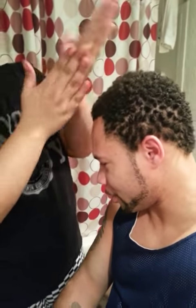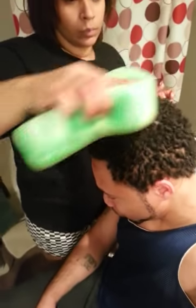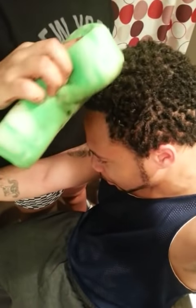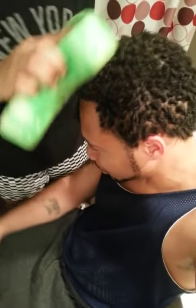You come out looking crispy without rocking a little mini fro, even if you're trying to grow braids. Here's a little top view — I hope y'all can see this because I can't, I'm just holding the phone. I can almost feel them twisted — we're getting results at the top.